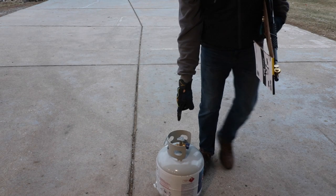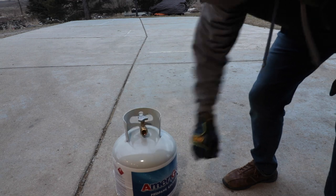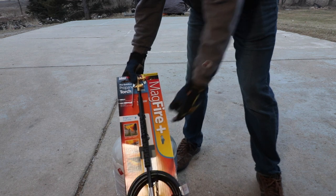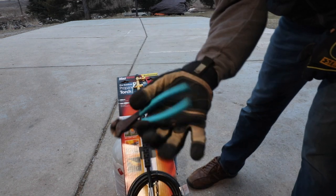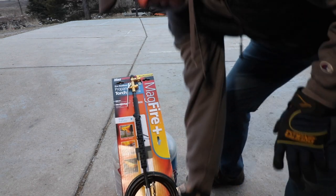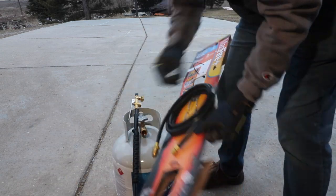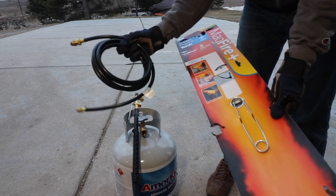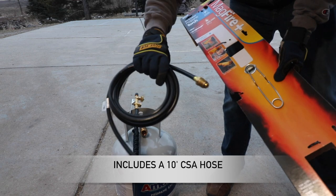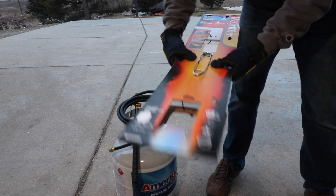This is a 20 pound LP tank — I just picked this up at Home Depot, haven't even used it yet. I took the protective cap off. Now we're going to open this package. I love these end nippers right here — they work really well for cutting those little ties. I'm guessing this is probably about a 10 foot hose; I'll have the details down below. And then you have this little clicker lighter right here.